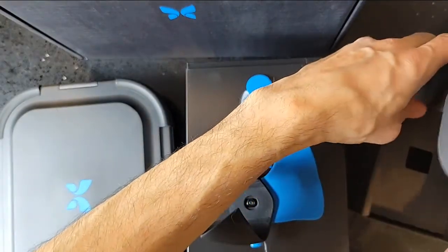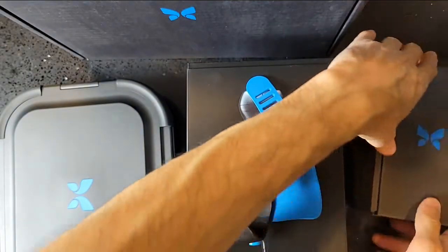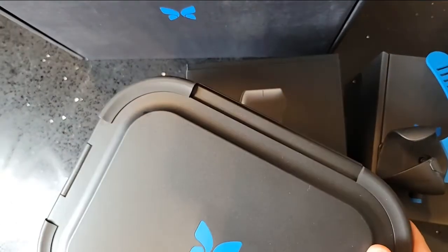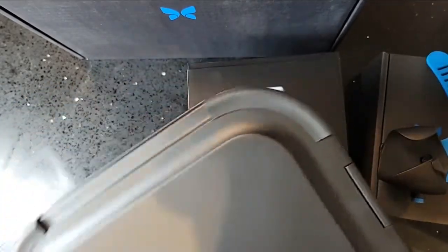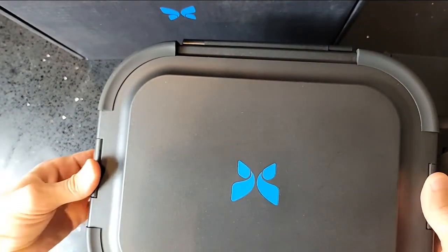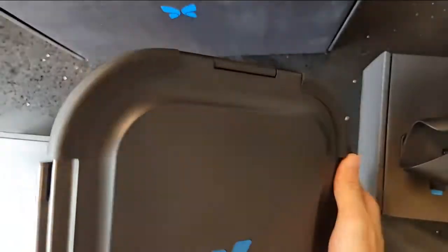Moving over to the case on my left — I decided to get the carry case because if you're going to spend money on something as expensive as this ultrasound device, you might as well get a case. It just doesn't make sense not to invest in it. Same way they say invest about 10% of the price of a bicycle on the lock — I felt this portable case was important for that purpose. Opening it for the first time — there's a handle on the side, which is great for portability.